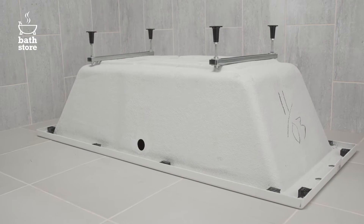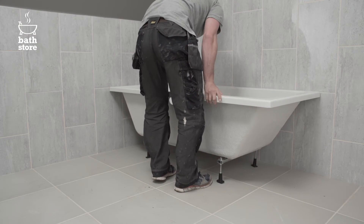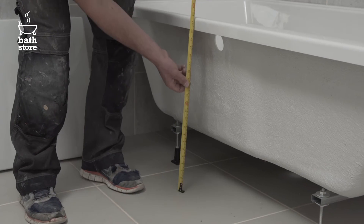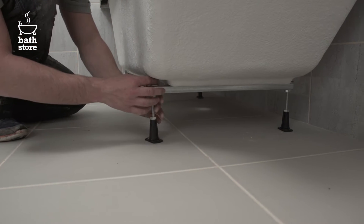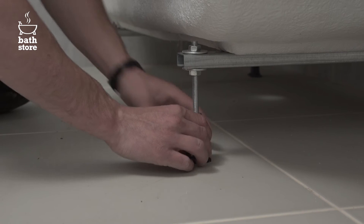Fit all four legs at a similar height and put the bath in place. Make sure you check the height of your front panel against the bath to see if the legs need to be adjusted up or down. Adjust the height of the legs if necessary by either tightening or loosening the nuts.